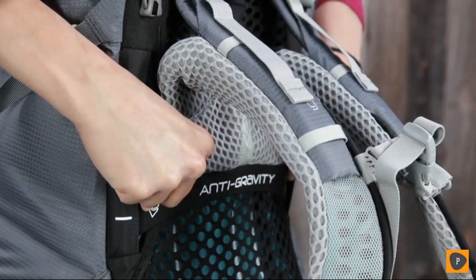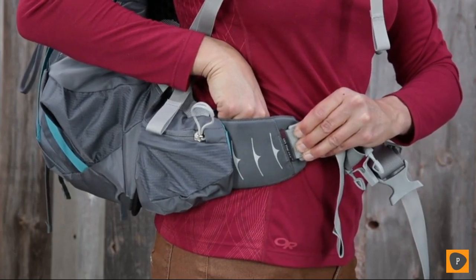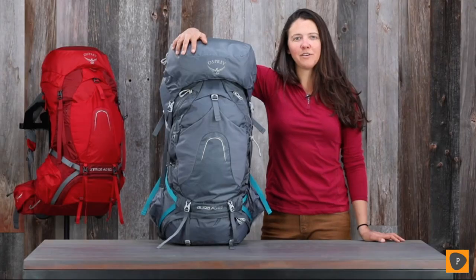The adjustable anti-gravity harness and fit-on-the-fly hip belt can be fine-tuned for that perfect fit. Let's go over some of the premium features that make this such a great pack.